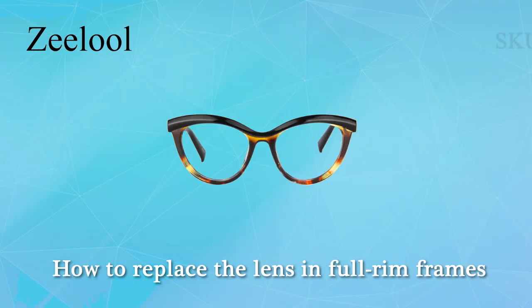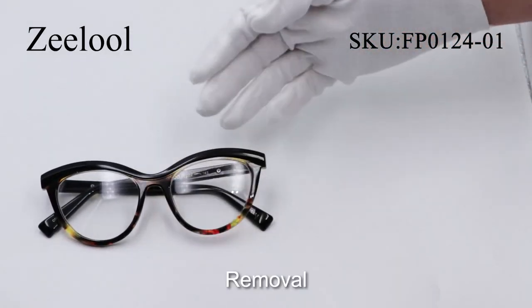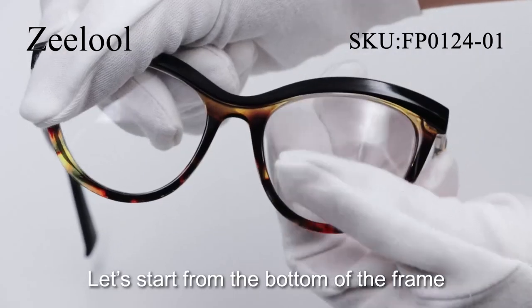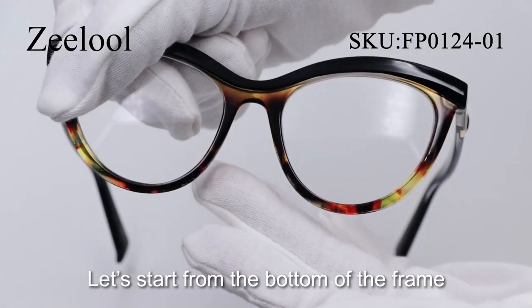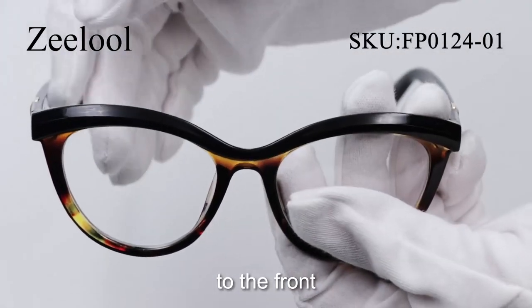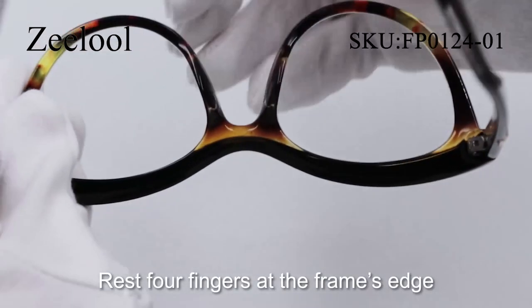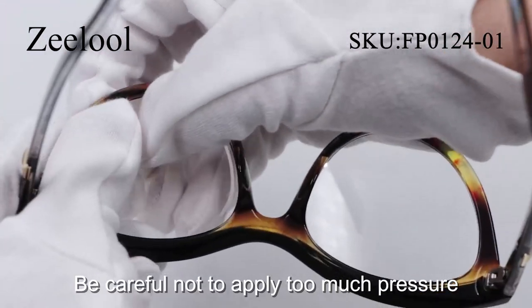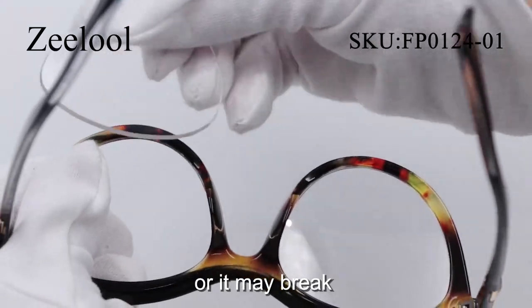How to replace the lenses in full rim frames. Removal: The lenses are comparatively firm. Let's start from the bottom of the frame. Apply mild pressure from the back of the frame to the front. Rest four fingers at the frame's edge and use the thumb to gently pop the lens out. Be careful not to apply too much pressure or it may break.